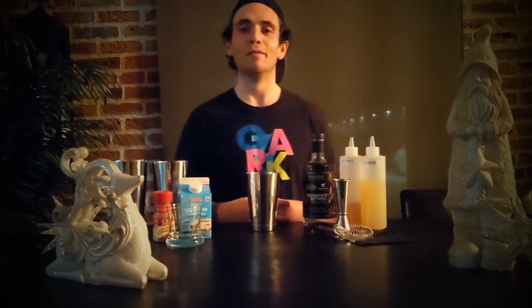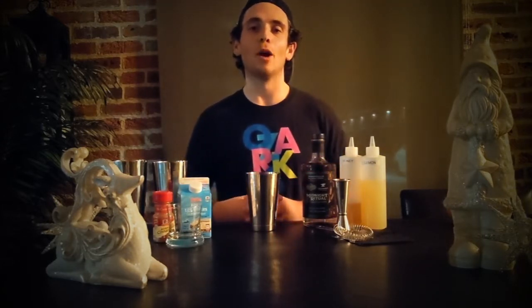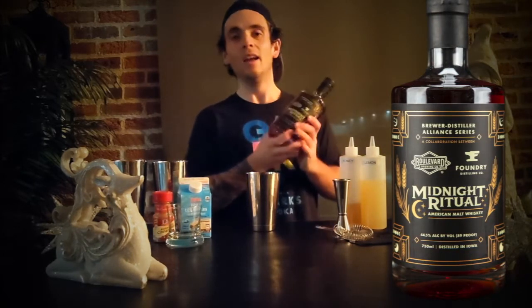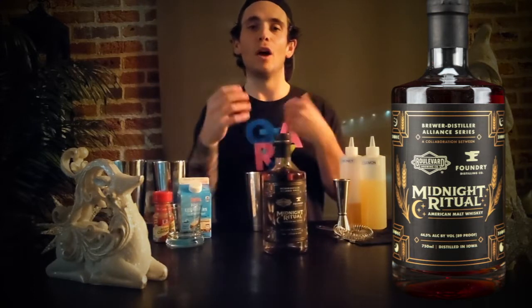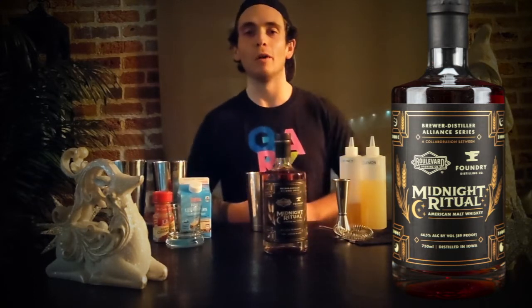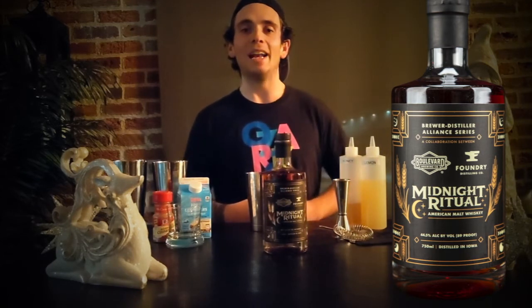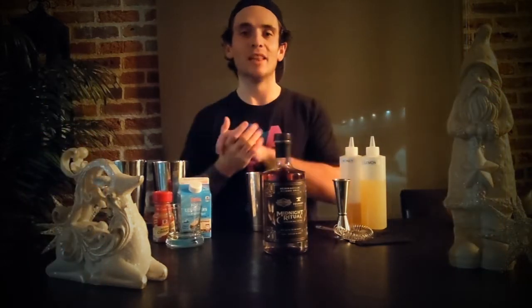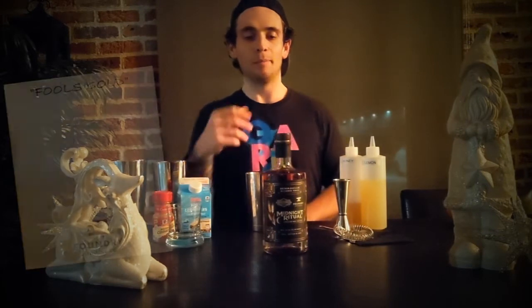What's up guys, it's Dustin, your bar manager here at Foundry Distilling Company in Valley Junction. Today we're going to be talking about the Fool's Gold — now a staple on our menu. The base in this cocktail is our Midnight Ritual Whiskey, the first of our brewer-distiller whiskeys to launch. It's a collaboration with Boulevard Brewing out of Kansas City — a whiskey made from Boulevard Unfiltered Wheat Beer. With this cocktail we're complementing the flavors already present in that beer: some of the citrusy and banana flavors that are really going to pop out as we add a few extra elements.